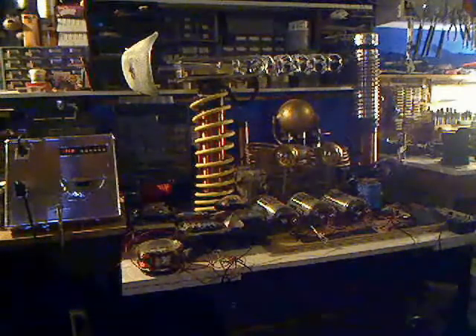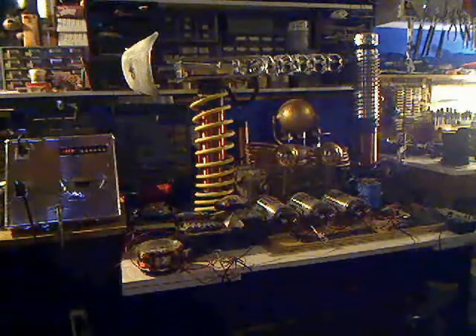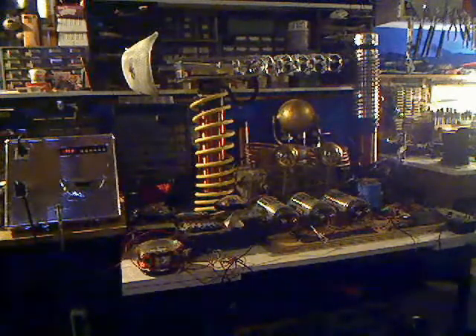Hello everybody, it's Oshaziz here out in my mad science laboratory. This is a test to see how long it takes for this particular system to power completely down.